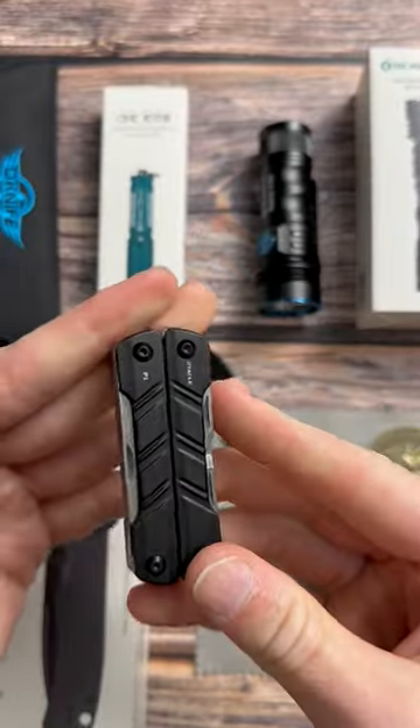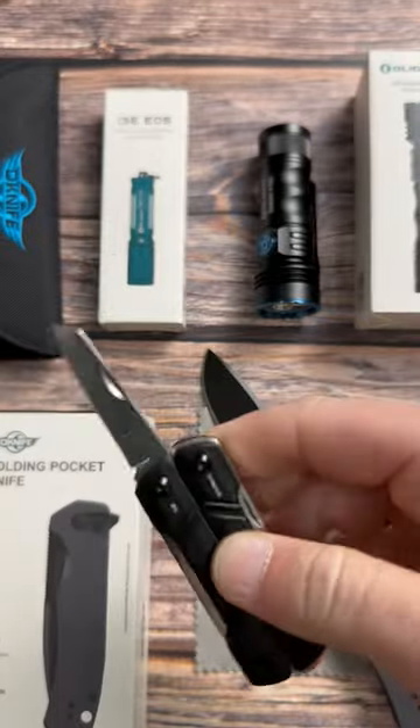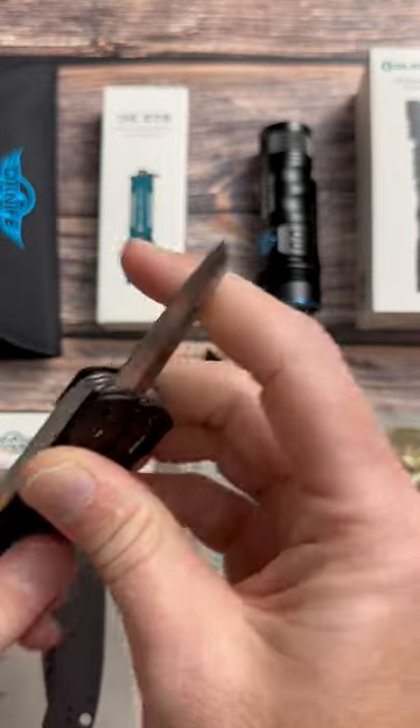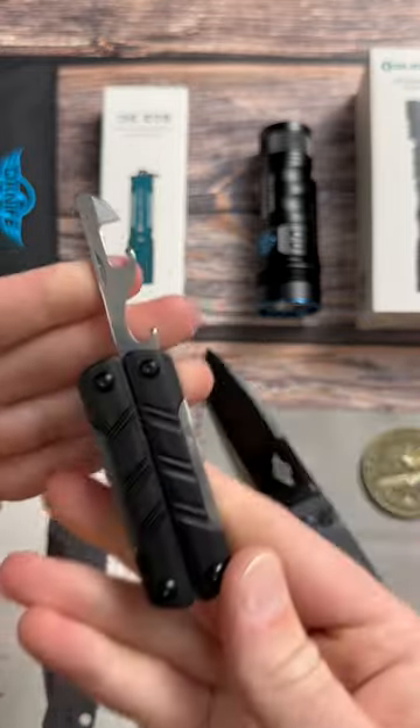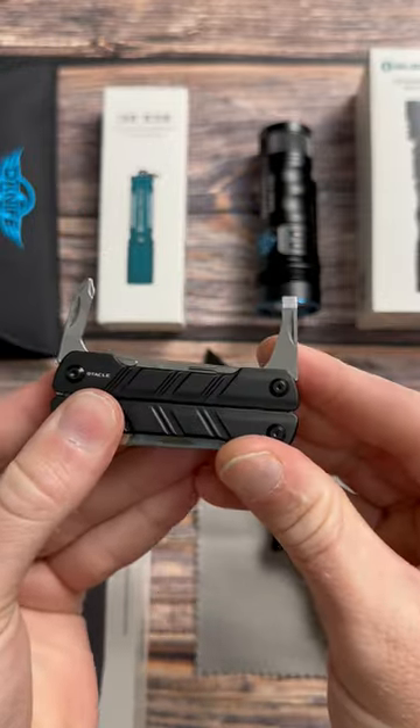What I really like about it is that all these other tools are accessible from the outside. It does have a little wharncliffe on there. Of course, a can opener and bottle opener, slotted screwdriver and flathead.